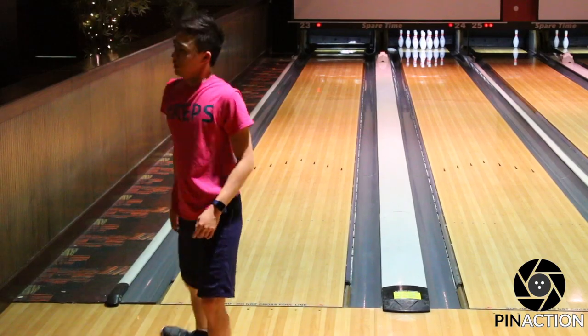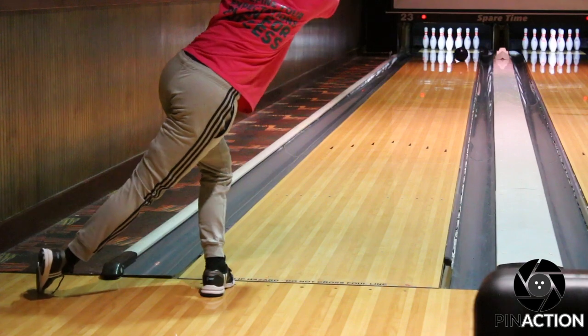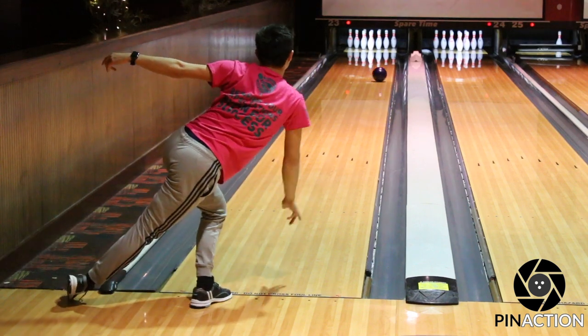As a tournament bowler, I am not the biggest fan of following a pair of someone using urethane. And disclaimer — I am not anti-urethane. However, it is evident that urethane changes the pattern much more drastically compared to reactive.